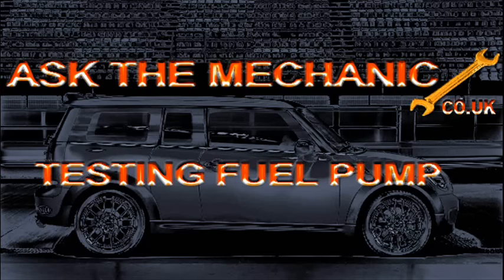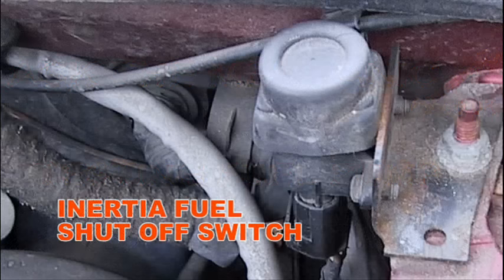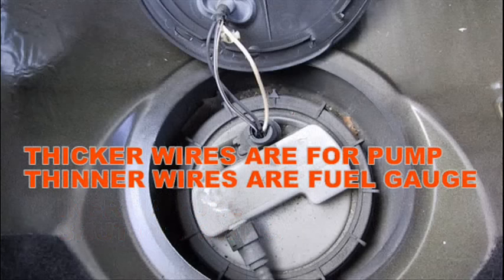If the fuel pump's not running and you've checked the fuses and that the inertia switch has not been tripped, the next thing to do is to check for live to the pump. You may find there's more than two wires, but normally the fuel pump wires will be the much thicker ones. The other wires are for the fuel gauge.